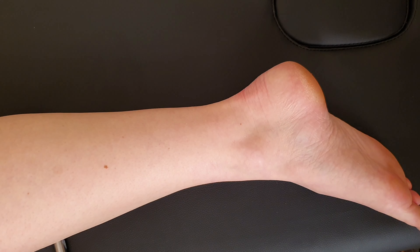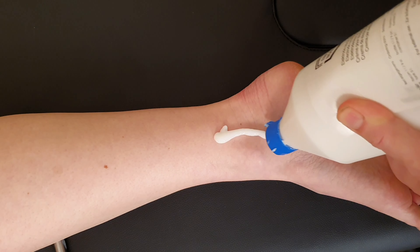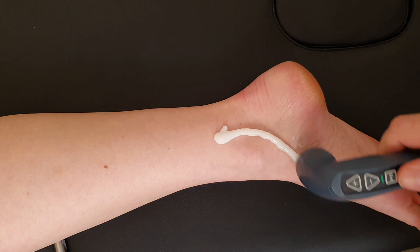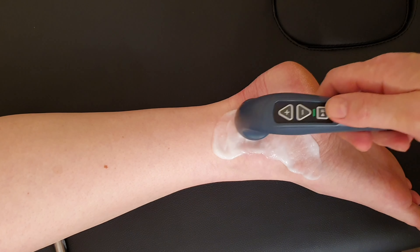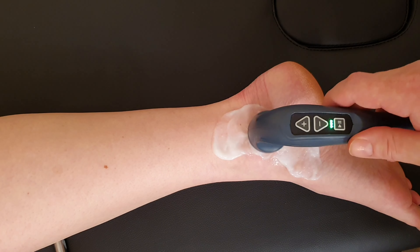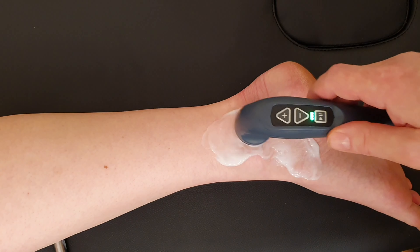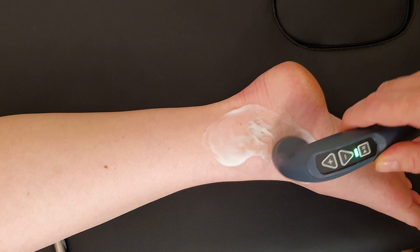I'm going to bring some contact medium in and around the tibialis posterior tendon to guide me as to where I'm going to go — to where it inserts, back around the malleolus, and up into the calf. I'm spreading the contact medium out, going around the back of the malleolus in what people might refer to as the gutter and back around. I'm using the smaller treatment head, so because of that I'm going to need more minutes to do this treatment.